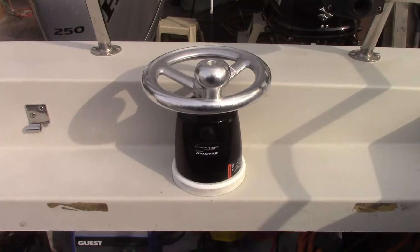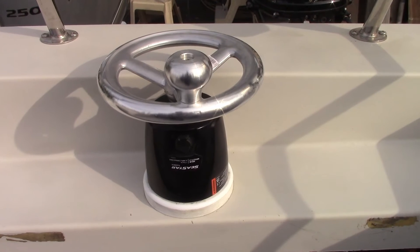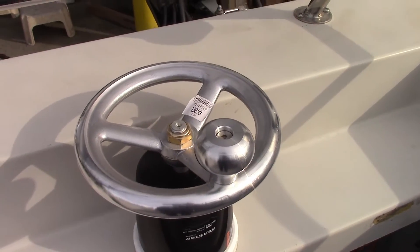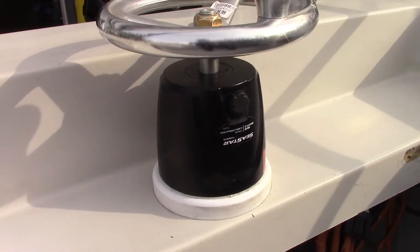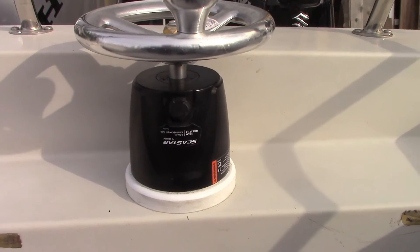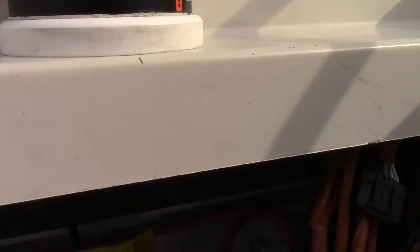Let's show you the whole system — it was pretty simple and it worked well. First off, let's look at the helm. It's a Seastar HH5271-3 hydraulic helm with an 8-inch aluminum steering wheel. This is the place I chose to mount the helm, and it just required a spacer so your fingers don't get pinched in the deck there. It's just a 3/4 inch piece of starboard which I cut on my CNC. You can see the hoses — I used the HO5100 series connected to the ORB fittings on the helm, and I only required 6 feet for this application.